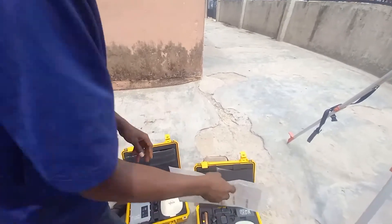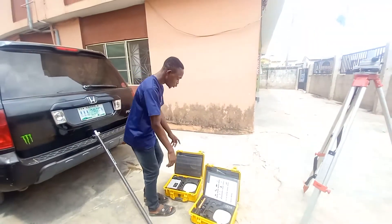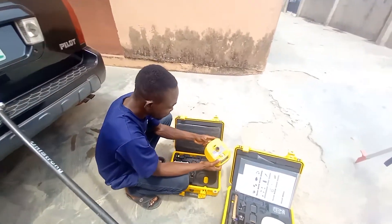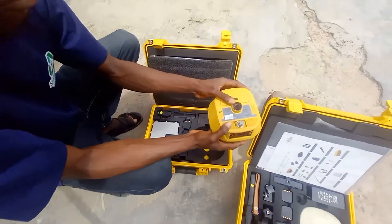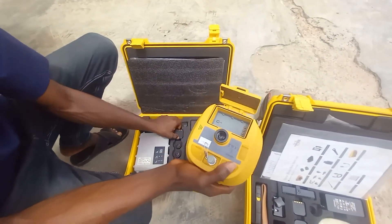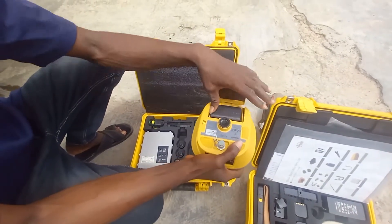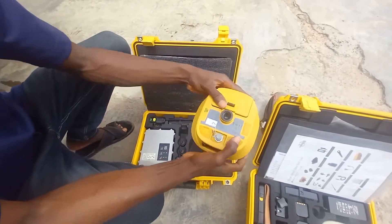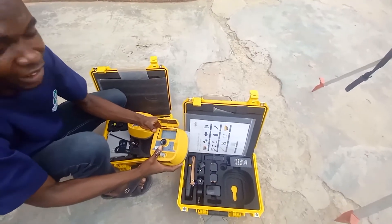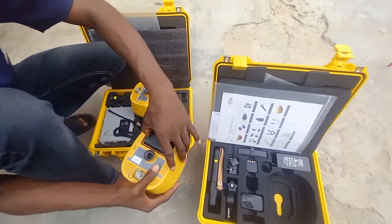Now let me teach you how to set up your instrument. The first thing is to fix your battery into the GPS. This is the base, so for you to fix your battery, what you do is press this, then put in the battery, lock it, and close it back. After you fix the battery for the base, you also fix the battery for the rover as well — you put it inside, clip it, and press this.